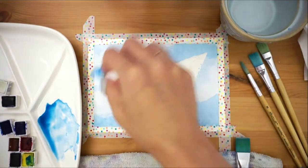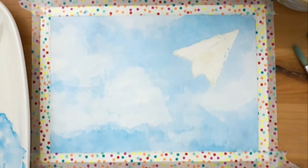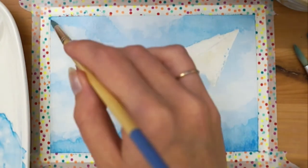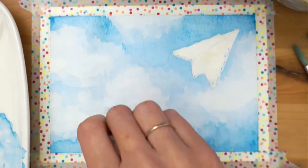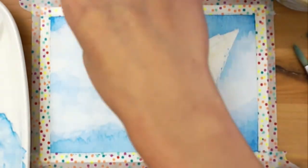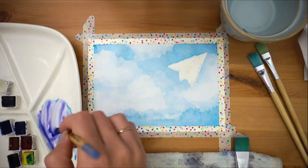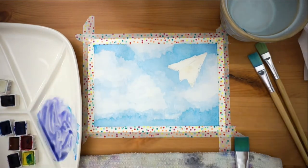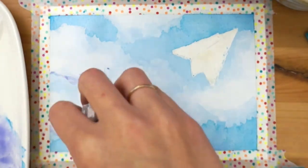When needed, dab away with your tissue to soften the edges. Next we'll mix up a dusty purple color by adding purple watercolor and a touch of gray. This will be our cloud shadow to add some depth. Use the same technique of layering and dabbing.